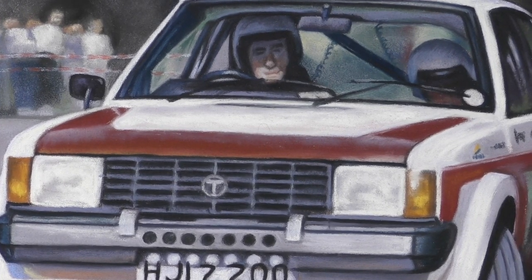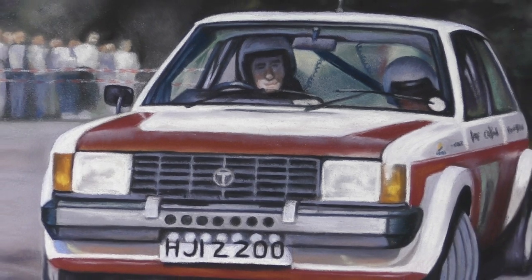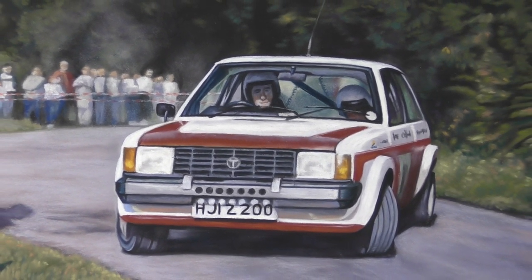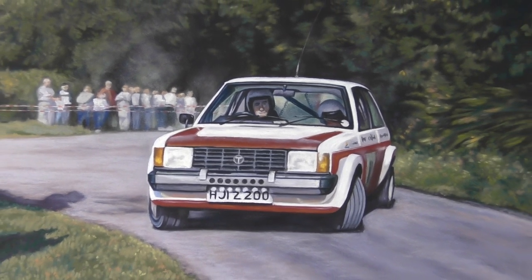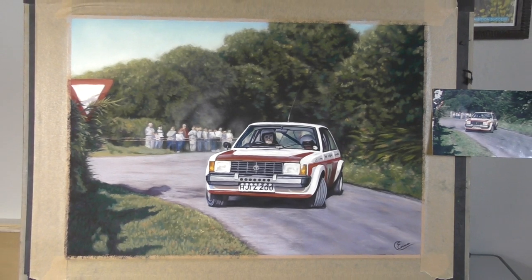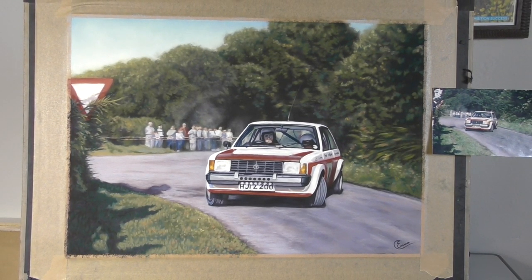Hi everyone and welcome to this half hour tutorial showing you how I created that blurry out of focus crowd of people in the background. Working in soft pastel, I'll show you how I build them up without including too much detail.